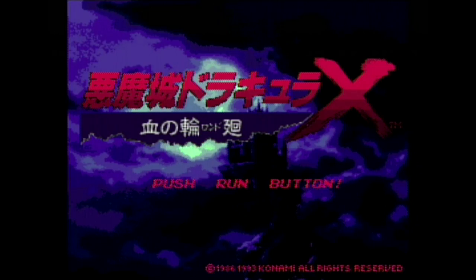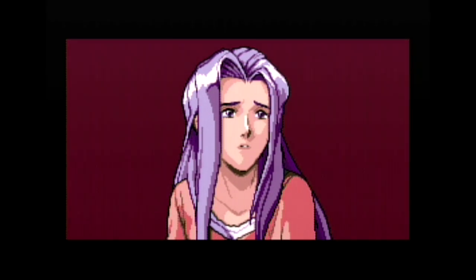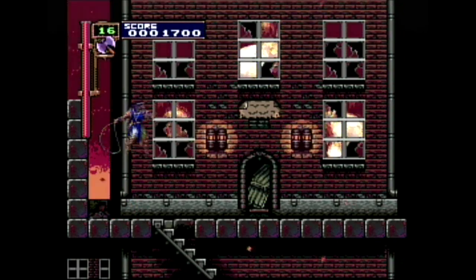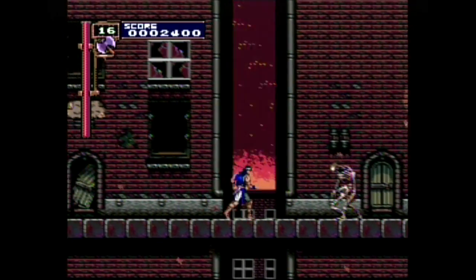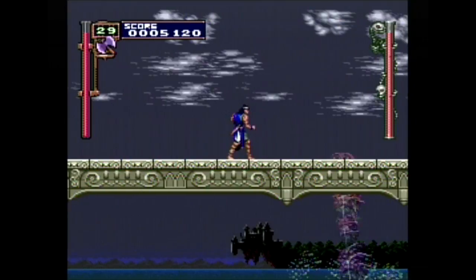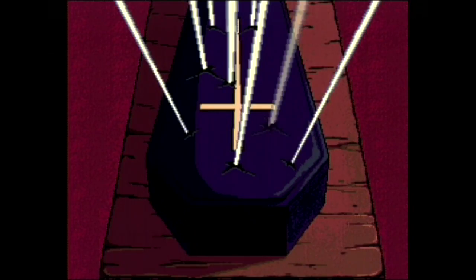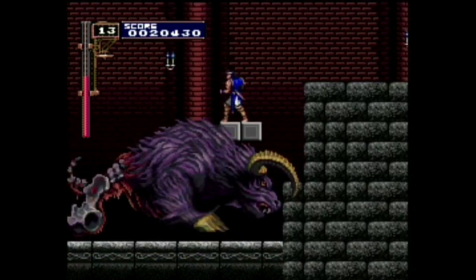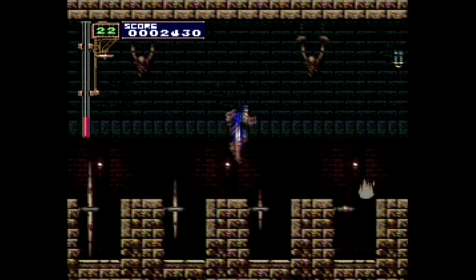Dracula X is Castlevania at its finest. Set in 1792, you play as Richter Belmont — your objective is to kill Dracula. It's a side-scrolling level-based game, my favorite type of Castlevania, where you fight a boss at the end of each stage. A great feature is branching paths: if you get knocked off a ledge you think you're dead, but instead you fall to a different path which could lead to a different boss. The controls couldn't be better, the color palette is perfect, there are anime cutscenes with voice acting, and it has one of the best video game soundtracks ever. This game is fairly rare and commands around $100 on eBay — in my opinion, worth every penny. Truly the perfect Castlevania game.